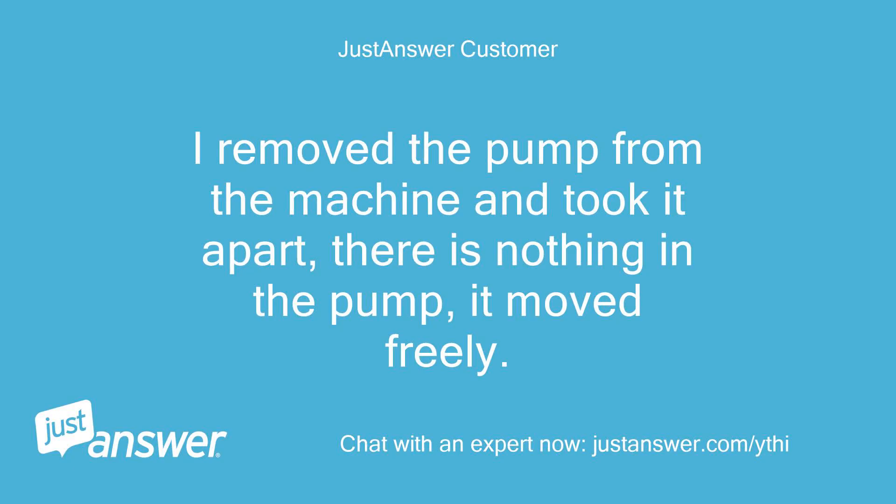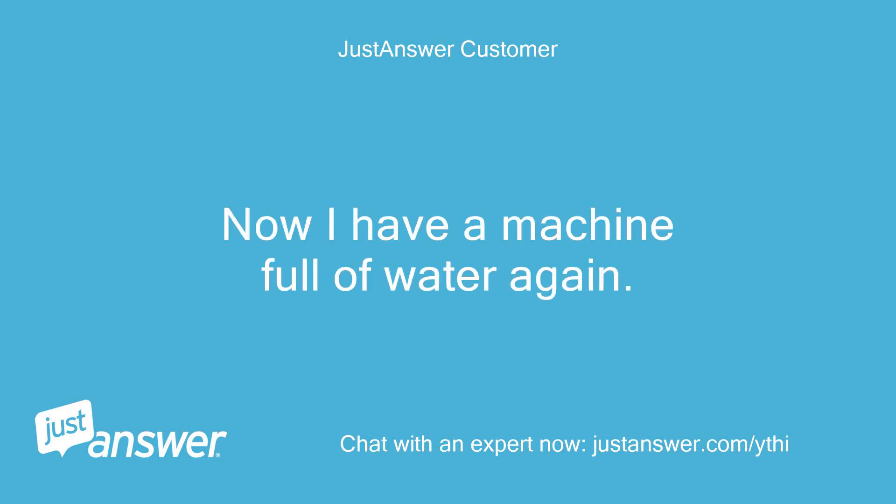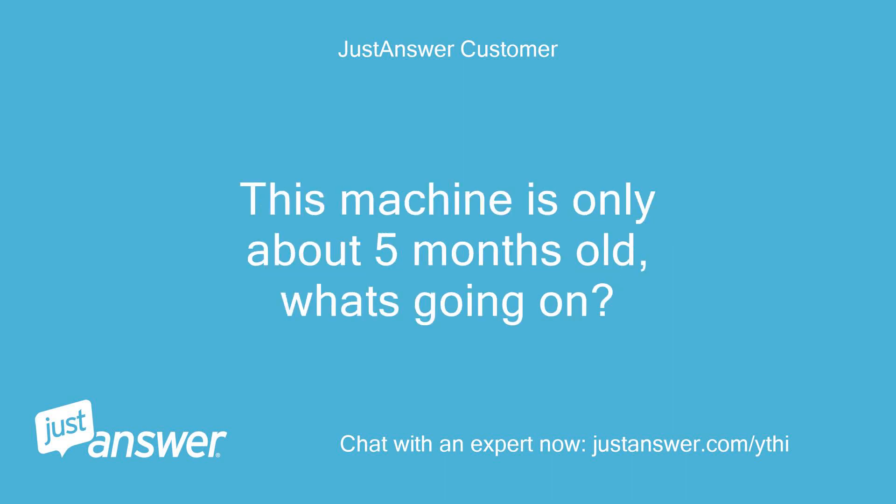I removed the pump from the machine and took it apart. There is nothing in the pump — it moved freely. I put the pump back, ran a clean machine cycle, and it stopped when it was supposed to drain. Now I have a machine full of water again. This machine is only about 5 months old — what's going on?